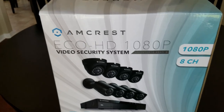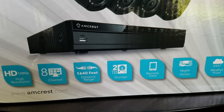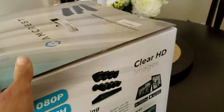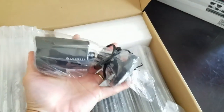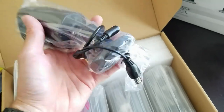Hit that thumbs up button if you want to see more videos like this, and leave questions down in the comment box below. Alright, so we got the Amcrest Echo HD 1080p hi-def, 8-channel, 2 terabytes, remote viewing, night vision, weatherproof, DIY installation. That's what I'm all about - DIY. Four cameras, and they're not too big, which is good. You want them to be seen but not ugly or huge. It's a good size.